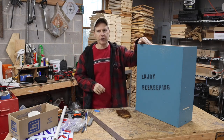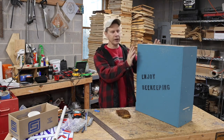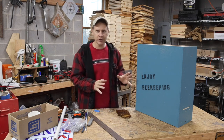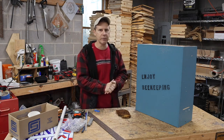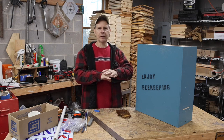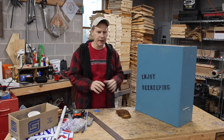If it's wintertime where you are, you're probably getting ready for springtime, and that is getting your swarm traps ready. I want to show you a little project I'm working on. These are actually swarm traps that are going to become the permanent house for the bees. And I wanted to spend a little time talking with you today about one of the principles of beekeeping.